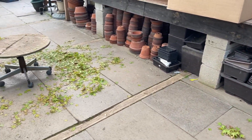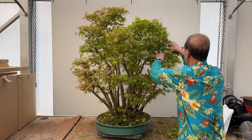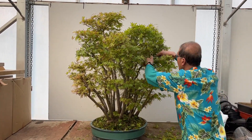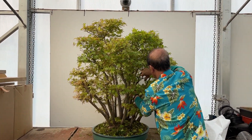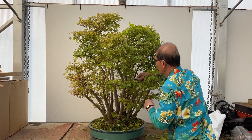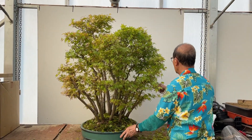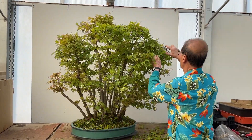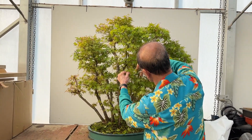I'm determined to complete this while I've got Jack here holding the camera. This is a chore I do once every second year, which is quite hard pruning for a group. The feeding regime is quite methodical — I make sure the trees are well fed, meaning they should not be weak. I've now thinned out quite a lot on this side.